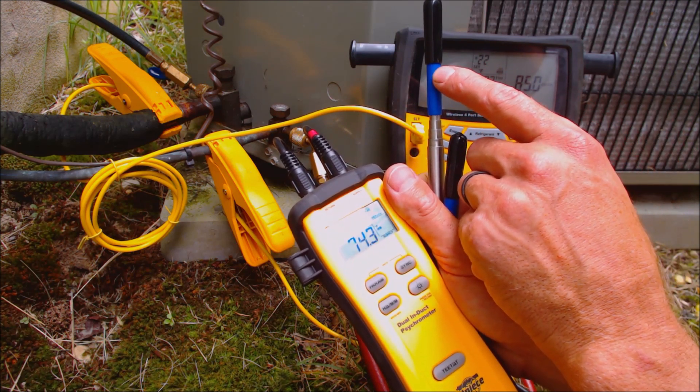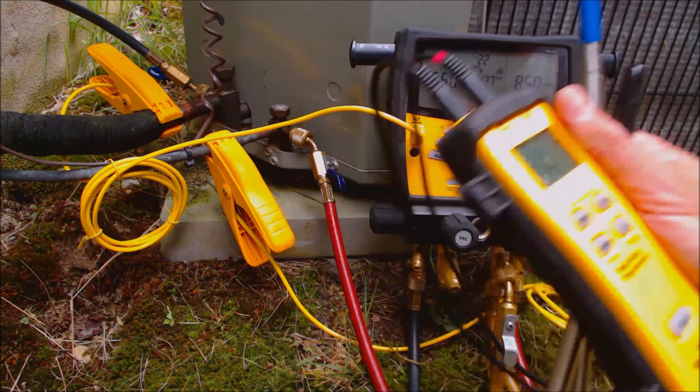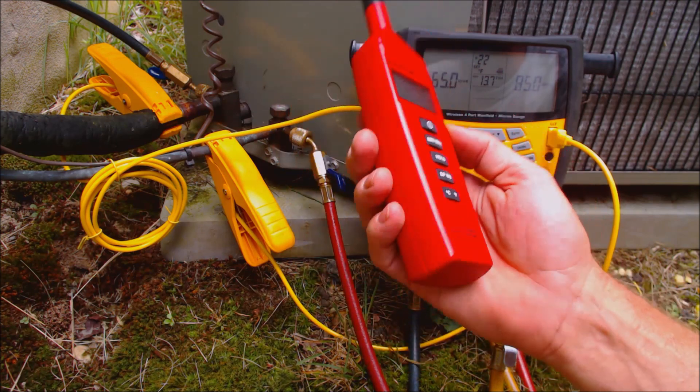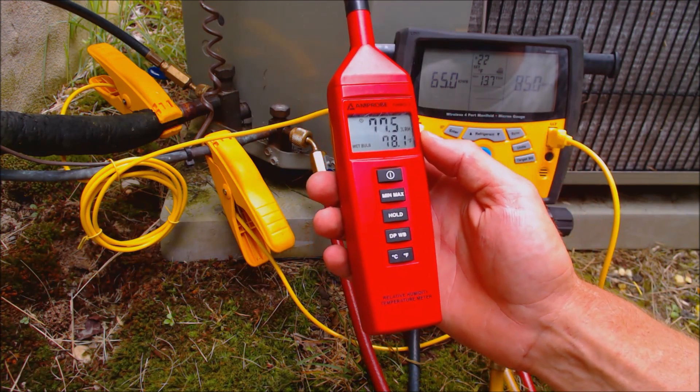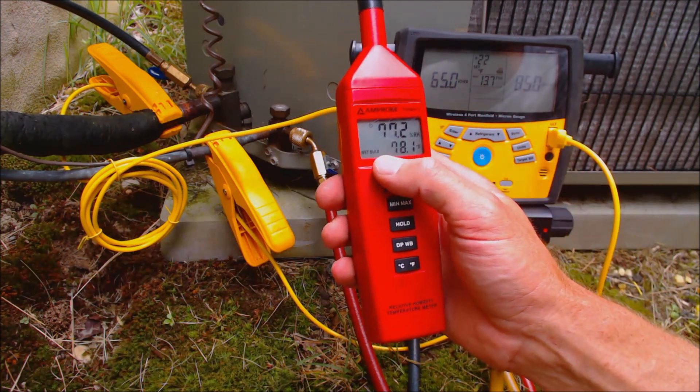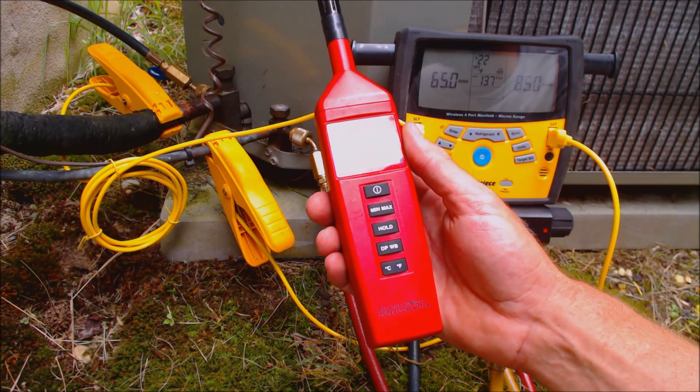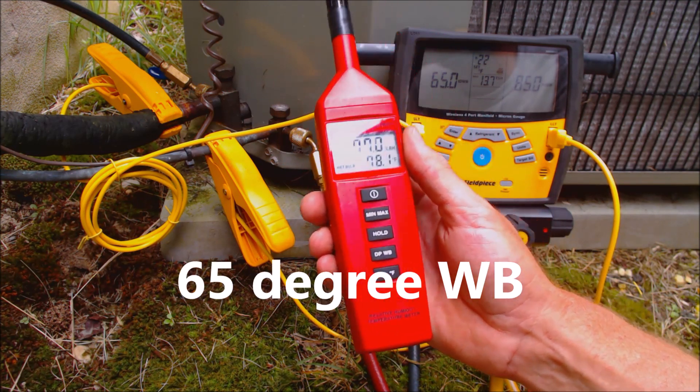Or if you have a single return air grill, you can actually take this reading right there if it's close to the unit. Otherwise, if you don't want to sync it, you can actually enter it manually. Here's another wet bulb psychrometer — this one is by Amp Probe — and inside our reading was 68 degrees indoor wet bulb temperature.